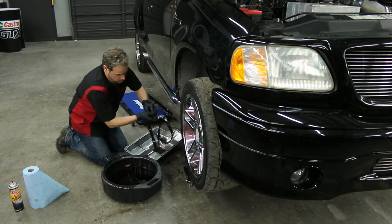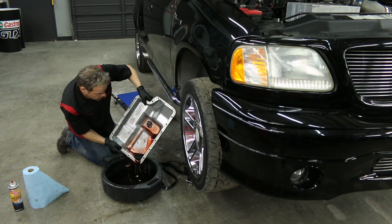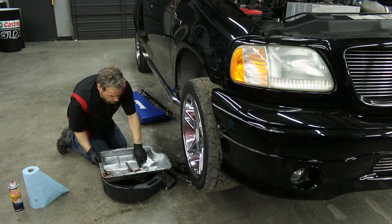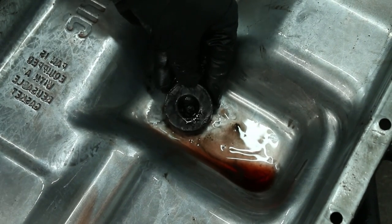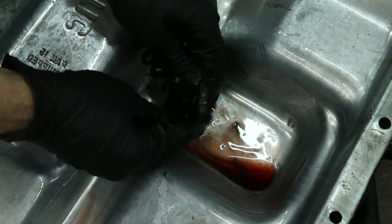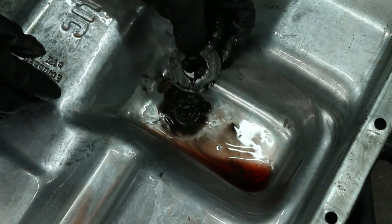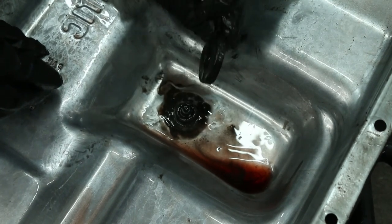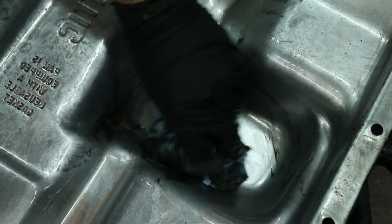Let's get this pan cleaned up. Here we can see that our fluid is nice and red but a little bit dark. Here's what you want to look for — check for debris. Down at the bottom of the transmission pan, you typically find a magnet. This is designed to pick up any metallic debris or particles that might be floating around inside the transmission. You're going to find what looks like wet dust, and that's normal. If you see any big chunks or larger particles, you want to have your transmission checked out by a certified transmission tech. Ours looks good — the pan's clean with just a little bit of normal debris.